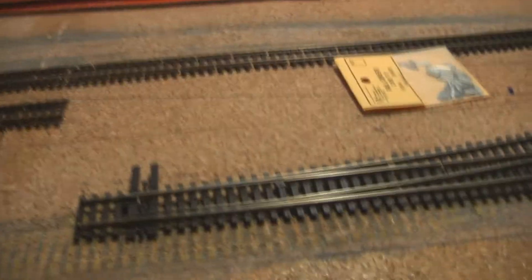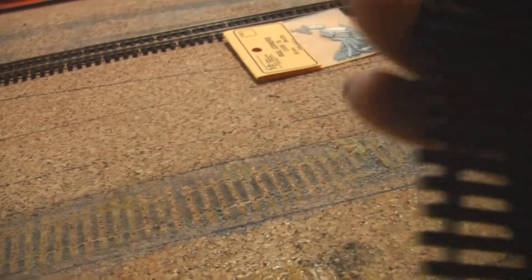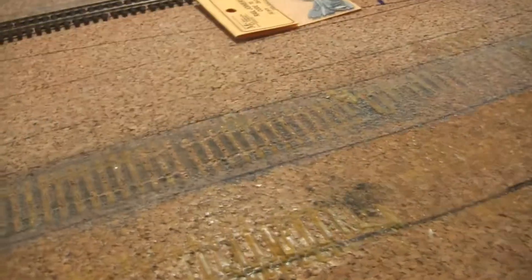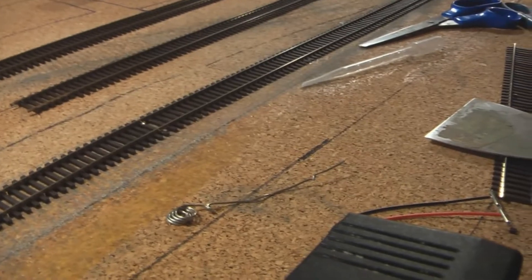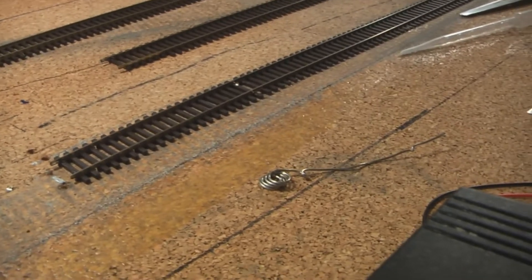We have here a Peco switch — an electrofrog. All my switches were electrofrogs. So I installed this one exactly as I install all of them, and it shorted. That had me very confused. I'm going to throw this away once I'm done with this — not much I can do about it. So it shorted out, and I did it the same way I did all my other switches, so I cut it off as carefully as I could. The track is still where it sits, and it's still shorted.